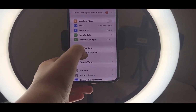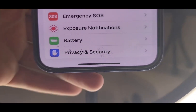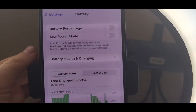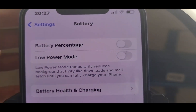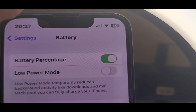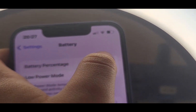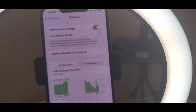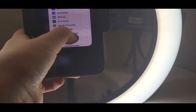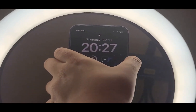We're in Settings, scroll down to Battery and tap it. You'll see the Battery Percentage toggle. You can turn it off and on — and that's how you do it. If you turn it off, see, the percentage disappears.